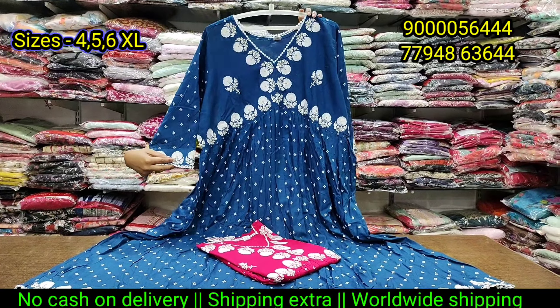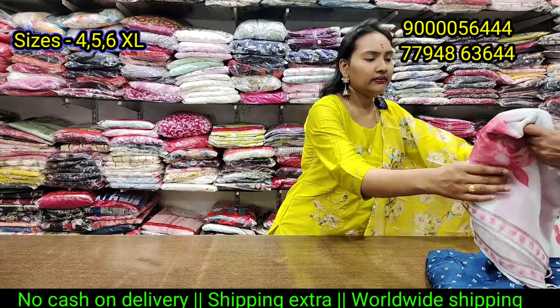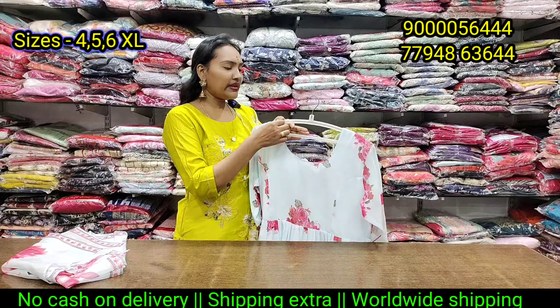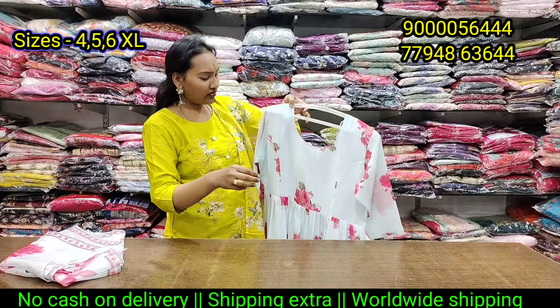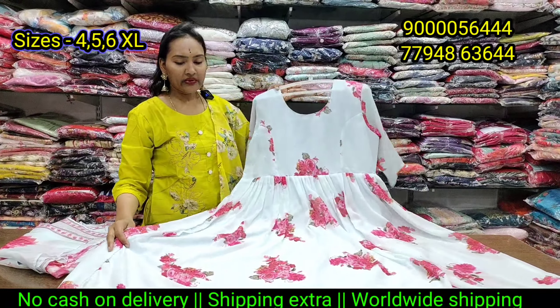The best price is no cash on delivery. Shipping extra. We have added some small collection. We are looking at the same size for 840. The sizes available are 4XL, 5XL, and 6XL.